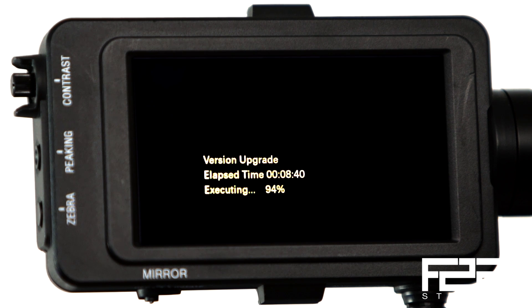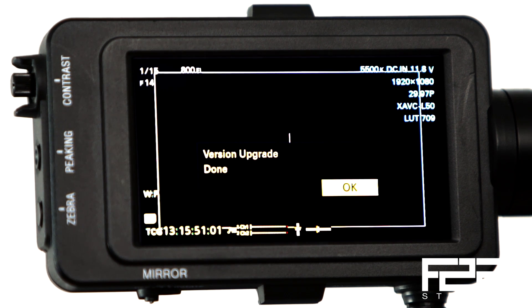Once you've done the upgrade, it will install, the camera will reboot, and now you've got a bunch of new really cool features to use with your Sony FS7.